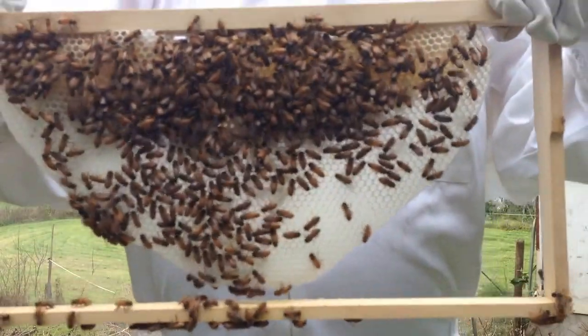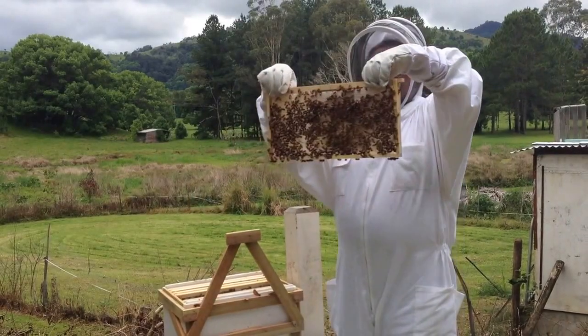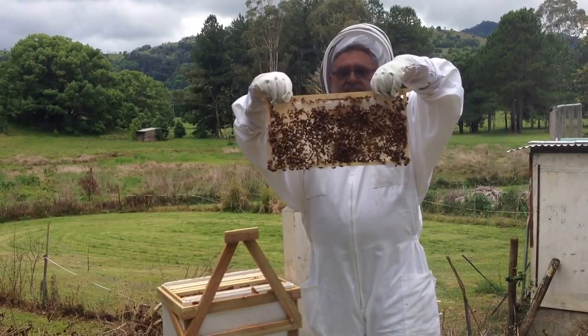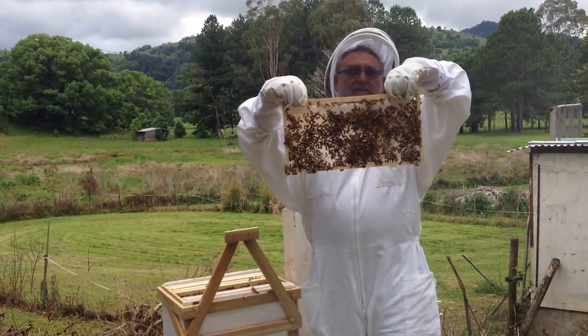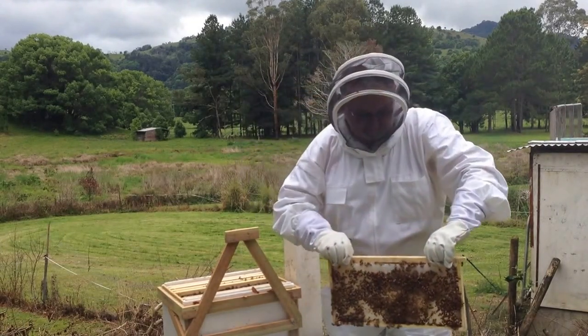Now I don't actually know what capped brood looks like, but what I really want to see is capped brood. I can see pollen in this one, I can see more honey, but I can't see capped brood.